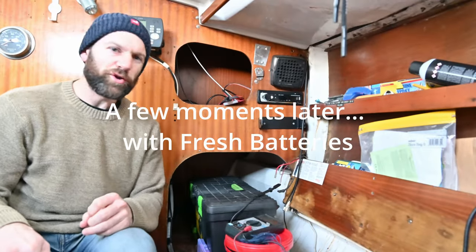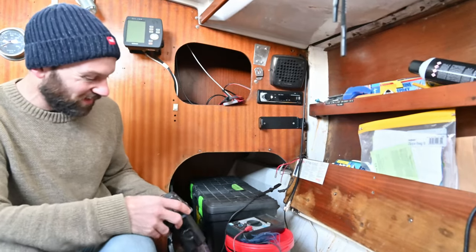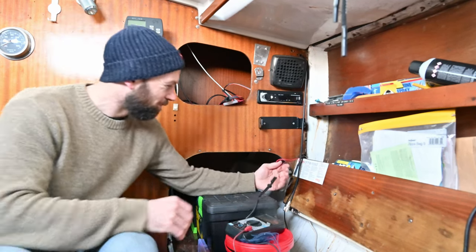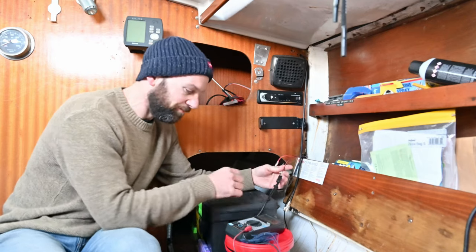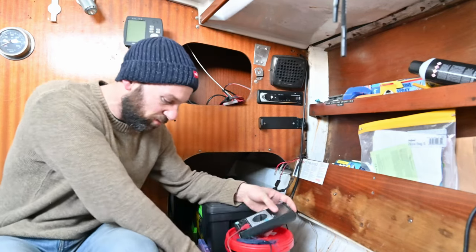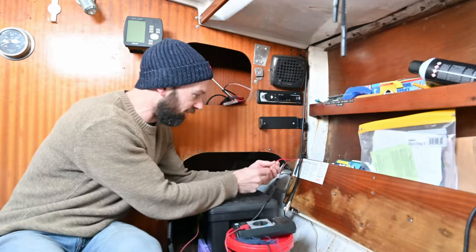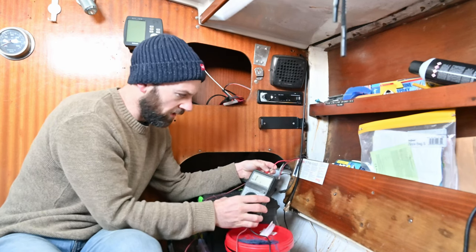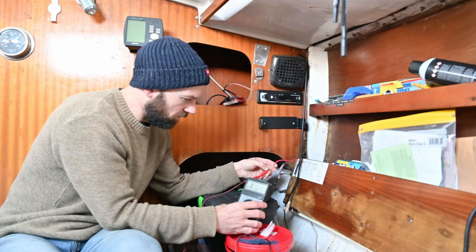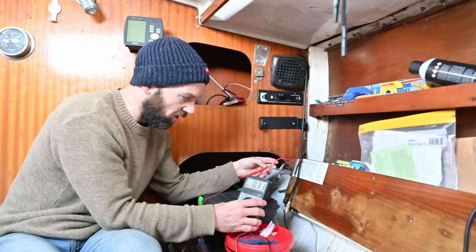Today is not going well — this is like the third time I've had to film this. Right, I've disconnected the radio, I've got my multimeter, and I'm going to check we've got voltage at the supply for the radio. It's kind of a bit weird — it's saying I do have voltage but it just suddenly goes really high and then cuts out, so I think there is an issue there.